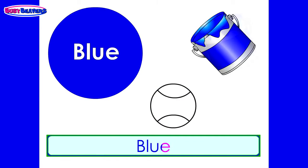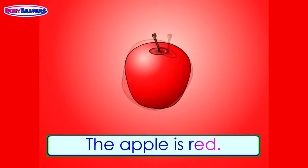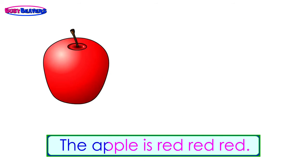Red, red, red, the apple is red. Red, red, the apple is red. The apple is red.